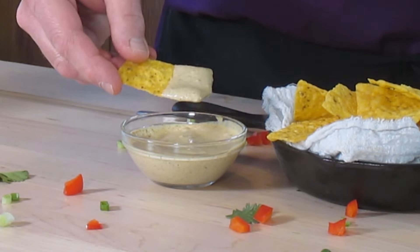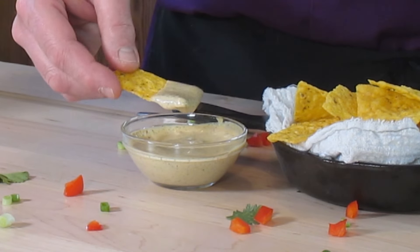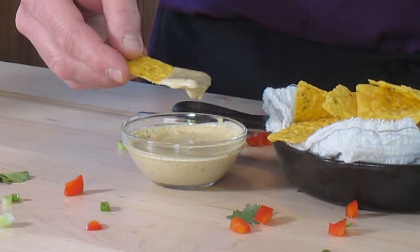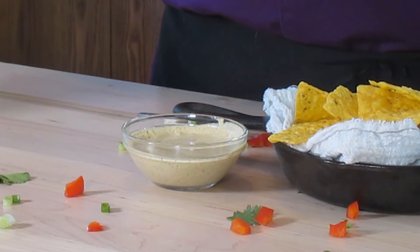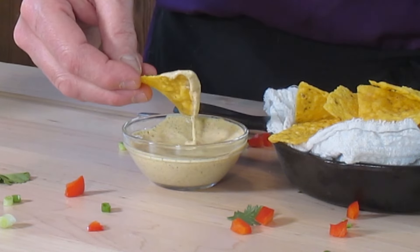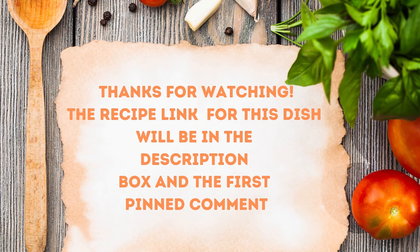Even though this is a salad dressing, it probably goes on their Southwest chicken salad or Southwest chicken sandwich. You're good on a wrap, be good on a chicken sandwich. Spicy deluxe is what I always get so this would be really good on it. Even dipping your chicken strips in it would be good. Chick-fil-A creamy salsa dressing. Don't forget the recipe is down in the description box for the first fan comment.